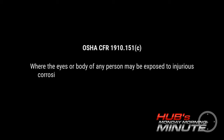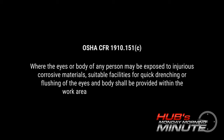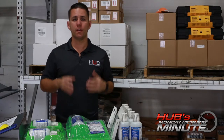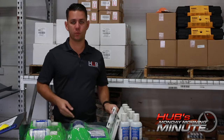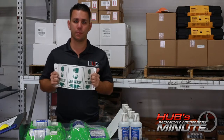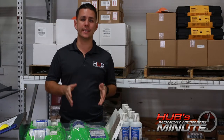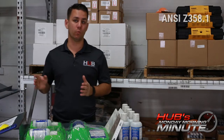The OSHA regulations state, and I quote: 'Where the eyes or body of any person may be exposed to injurious, corrosive material, suitable facilities for quick drenching or flushing of the eyes and body shall be provided within the work area for immediate emergency use.' For most manufacturing situations, that means you should have an eyewash station such as this in the work area, as well as signage depicting where it's at. However, if you're working with caustic chemicals, that would fall under ANSI Z358.1, which we'll cover in another video — rules are very different there.